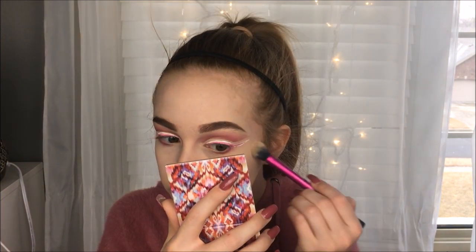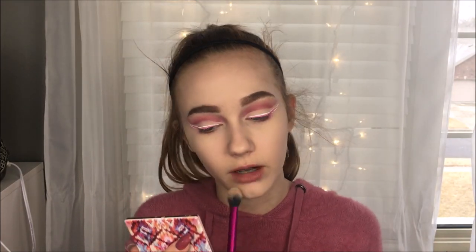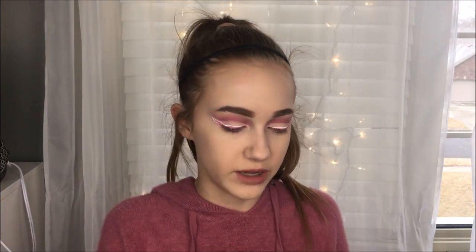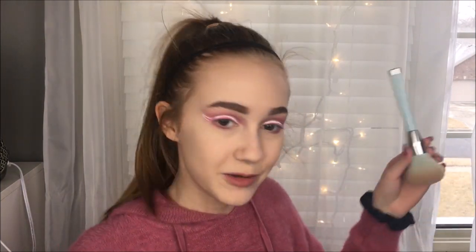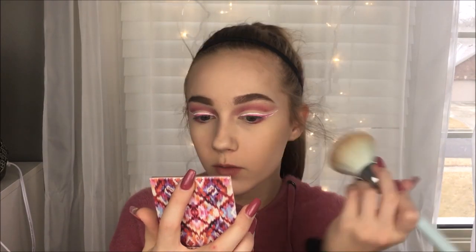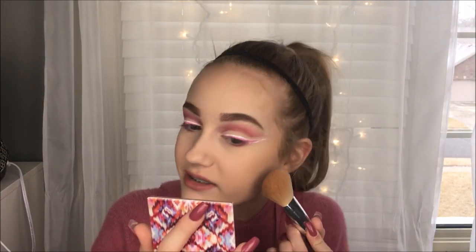Oh my gosh, the eyeliner is just flaking off. If you guys have any good colorful eyeliners that don't flake off, please leave it below, because I always have a hard time with these — they just like to flake off and that's disgusting. I'm going to be using two bronzers today. I'm using the Hoola Light first, kind of not precisely, then I'm going to use the bronzer in the Wet n Wild little contouring palette to kind of deepen up my cheekbones more.